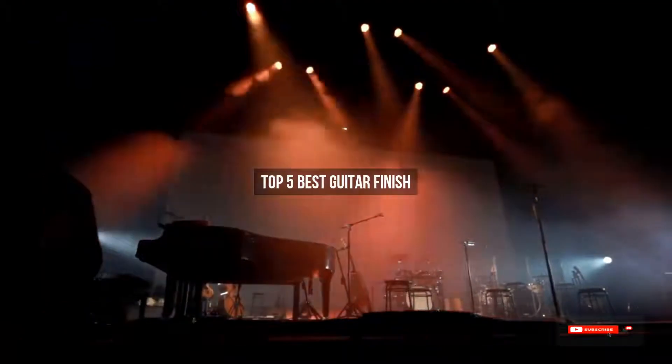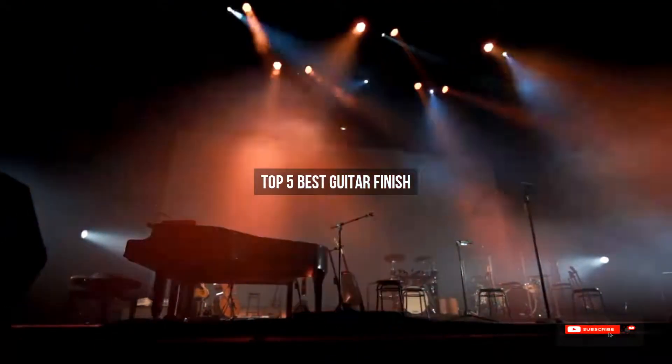Are you looking for the best guitar finish? We will review some of the best guitar finishes based on thousands of user ratings. Hope our top 5 best guitar finish picks will be good for you.